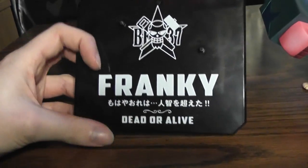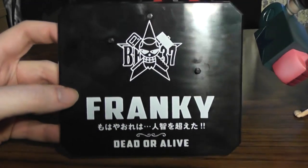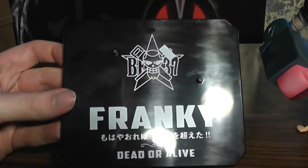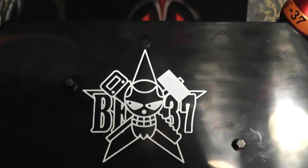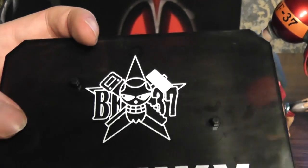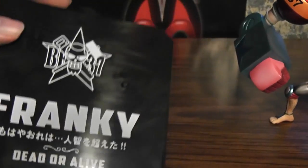The base is a little bit different this time around — it's square this time instead of the more oval shape. I actually kind of like this better than the oval shape, because it takes up less space. It's got his Jolly Roger there, which seems a bit different from what I remember it to be. And of course Frankie and some Japanese stuff, and 'Dead or Alive.'